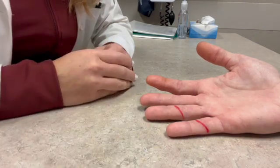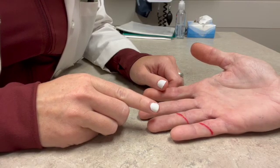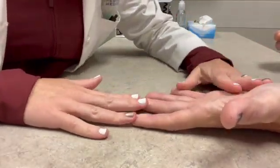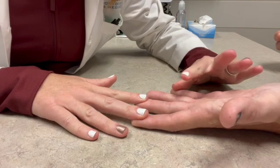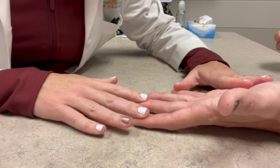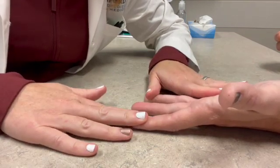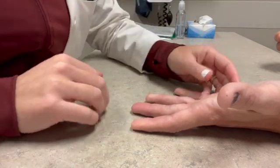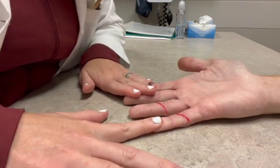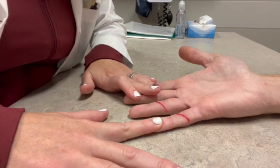Then it's time to evaluate the tendons. Before evaluating the injured hand, we want to show the patient what we're going to do using their uninjured hand. I'm going to hold down all of the fingers but one — you can see I'm holding down the index, long, and small — and I want him to bend his ring finger at the first joint and straighten. We practice on another finger: bend the middle finger at that first joint and straighten. That's the FDS tendon — one of the two tendons we need to test. Now we go to the injured hand; I hold down all fingers but one. Bend at the PIP joint and straighten — we can tell the FDS tendon is intact.